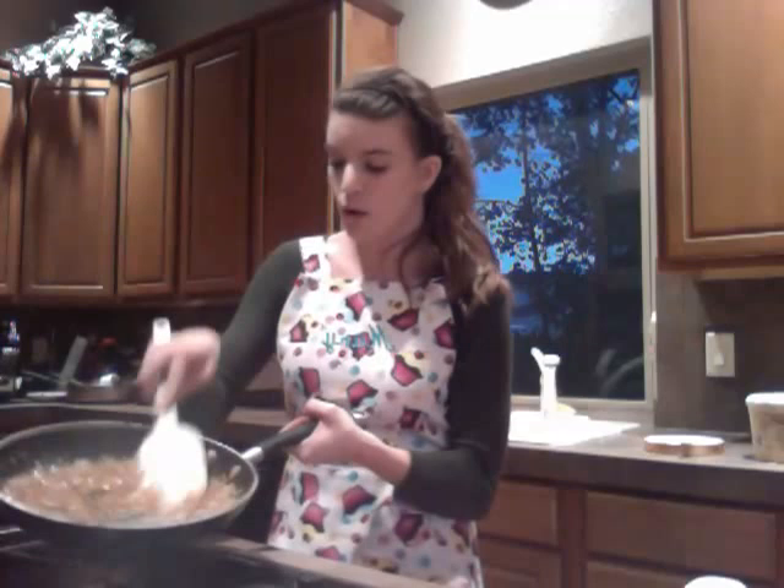Once your caramel sauce is made with the brown sugar, butter, liqueur, and rum, it's going to look like this. It's going to still bubble, and that's good — you want it to still bubble. My heat is off.